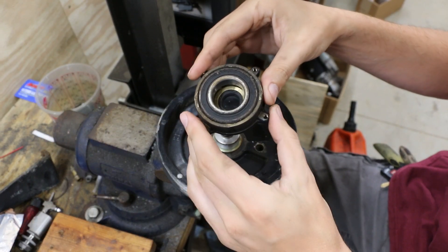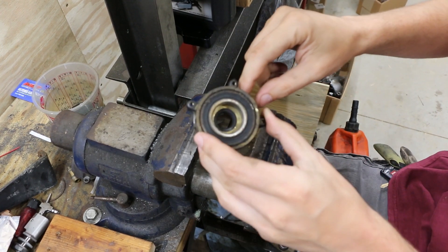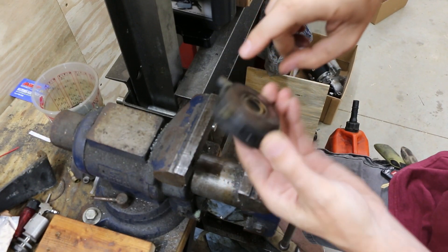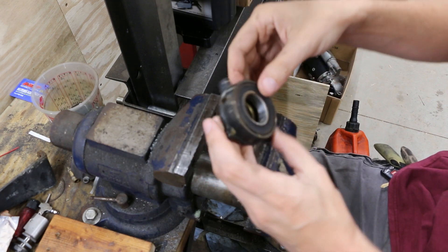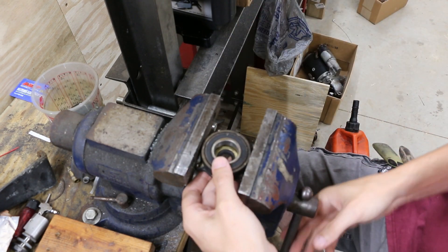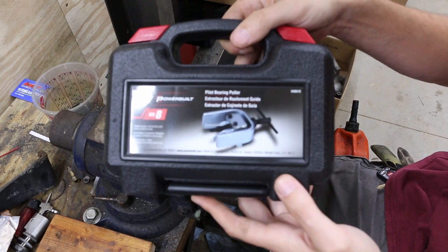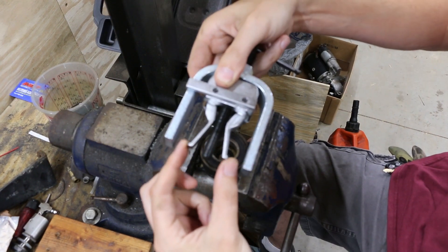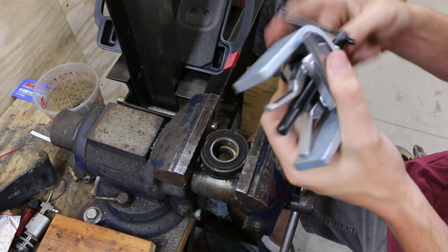With our bearing housing assembly removed from the pulley and crankshaft, we can set the pulley off to the side. We need to get this bearing out and this seal out. The seal is pretty easy because we can reach the back side of it through here and just push that out with a punch or something. The bearing is a little more difficult because we can't get to it from this side to drive it out — we have to pull it out this way. I'm going to clamp this housing in my vise and use a pilot bearing puller. You can rent these at your local auto parts store, or there's a link to one in the description you can get pretty cheaply online.